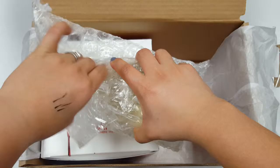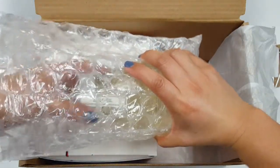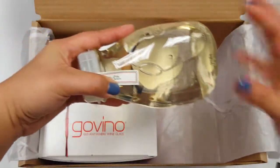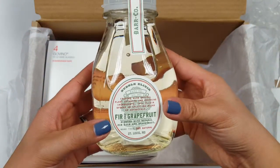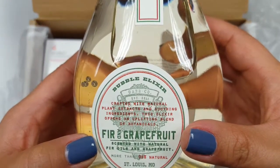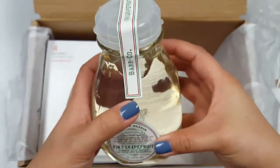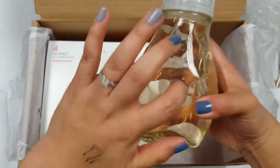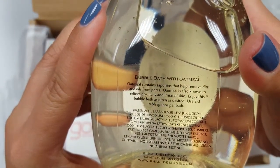This is going to be a gift for a very good friend of mine — she loves taking bubble baths. This is a fur and grapefruit bubble elixir from Bar and Co. It's really heavy, nice glass, awesome — with oatmeal. Really nice.